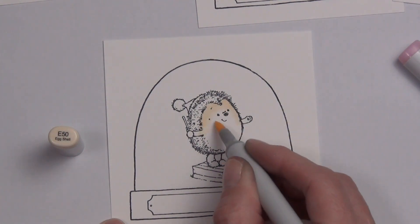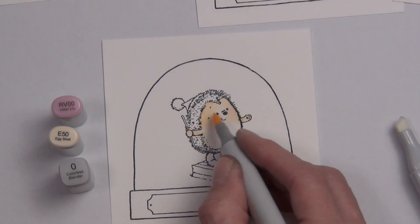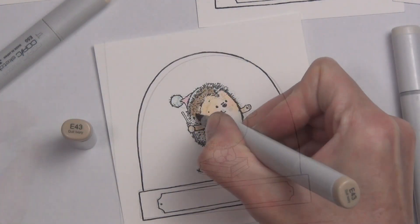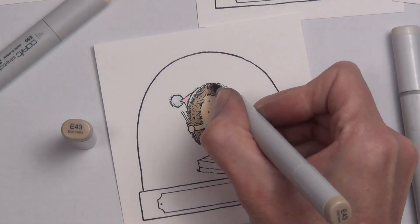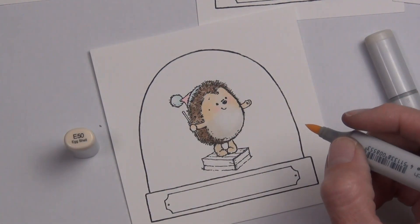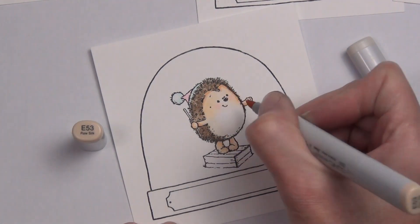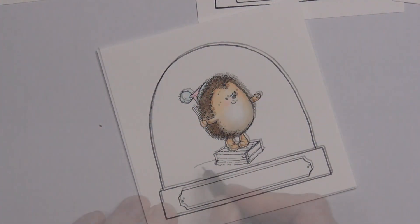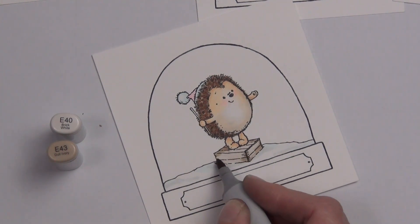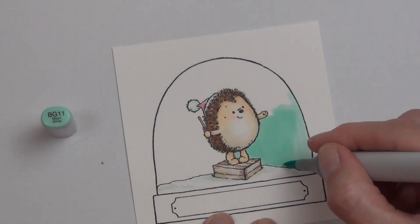I'll list all the Copic colors on my blog, linked in the description below. I've used hedgehog images in all of my snow globes today. This little fella is from a set called Carefree Christmas. I wasn't happy with how his tummy looked — I was going to keep his face in brownie tones and his tummy in a gray shade, but I didn't like it. I used my colorless blender to remove some of the shading, then added the same color as his face to the body, which looked so much better. I added a line at the bottom as a snow drift.